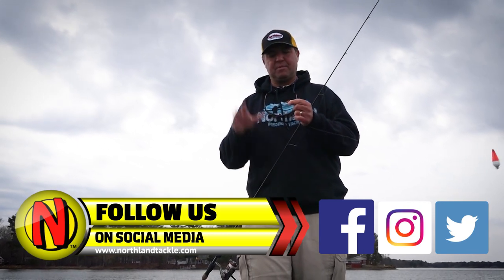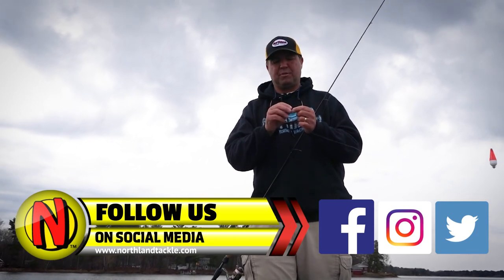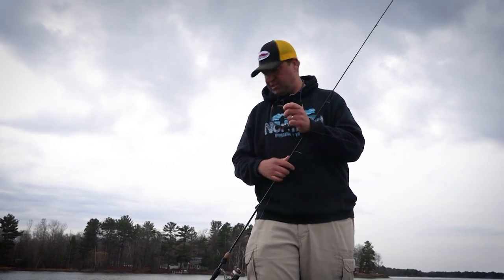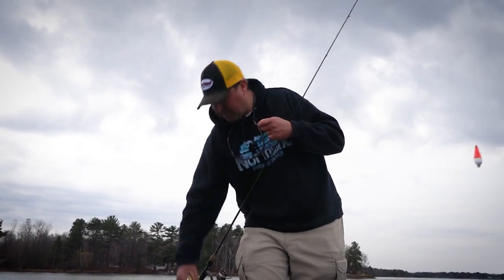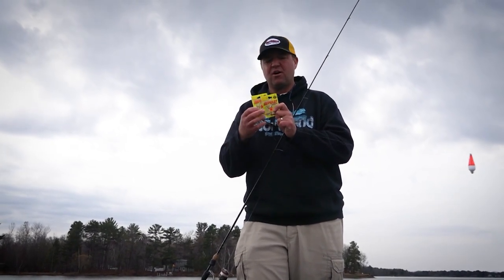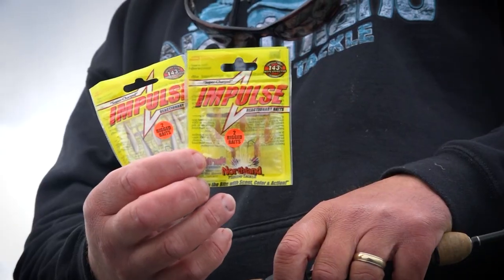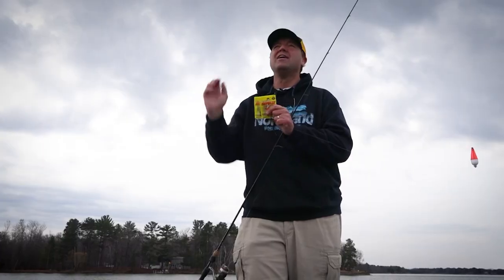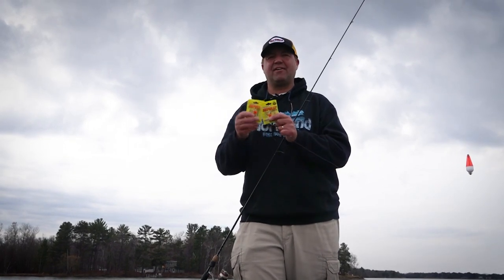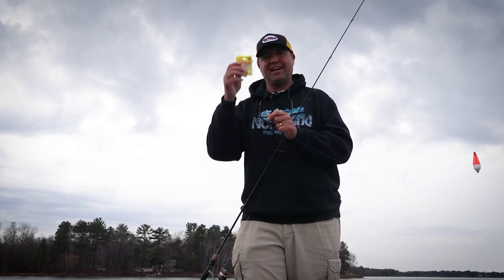I like to keep it simple — a small impulse plastic, a small Northland jig. I'm using the bloodworm today. But some of the other pre-rigged plastics, like the mayfly nymphs or that little mini smelt, are all key. They're feeding on these really, really tiny minnows up here. Some of these small bait fish and minnows are the first ones to kind of hit this area.